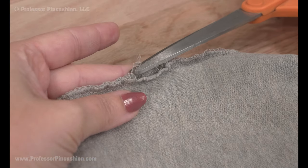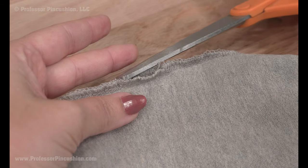First, clean up the damaged area. If there's any fraying or loose threads, cut them off with a pair of sharp scissors.